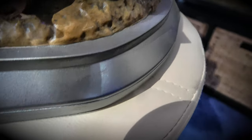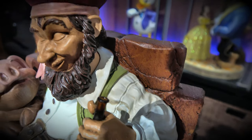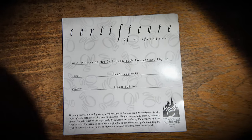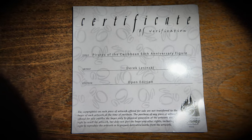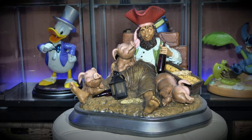Nice paint job. Again, this was the Disney 50th anniversary Pirates of the Caribbean celebration by Derek Leszczynski, open edition. Ladies and gentlemen, hug someone you love — peace.